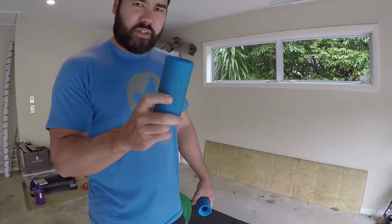Hey guys, James from Raw Strength again. Today I'm going to run through the fat grips deadlift. Now if you're not sure what fat grips are — my wife thinks they're rubber pieces of shit — but they're actually good bar contraptions to thicken the bar.